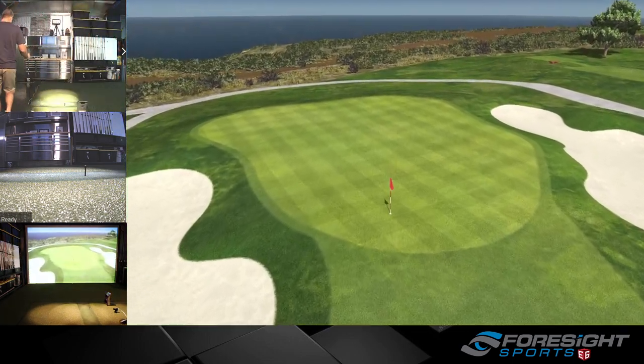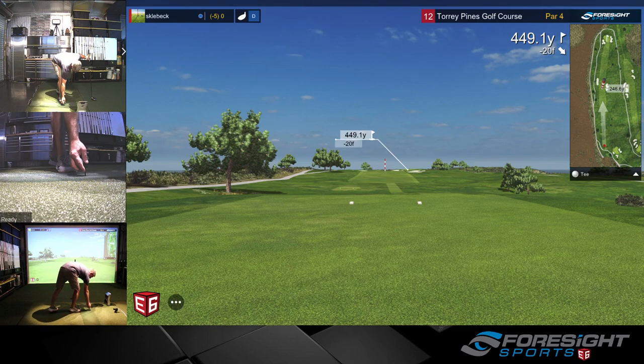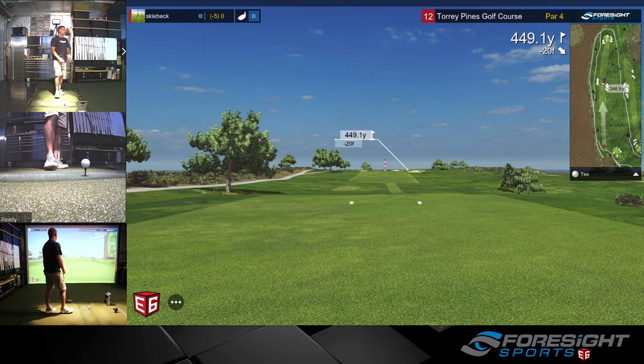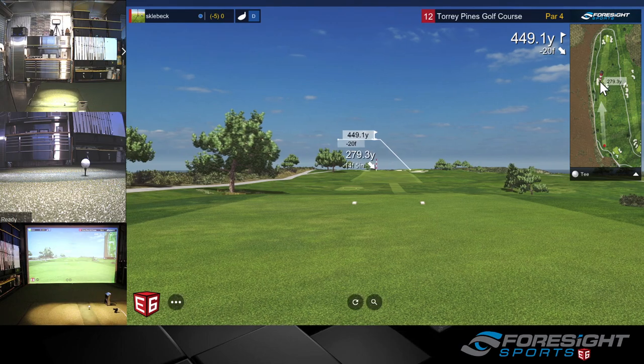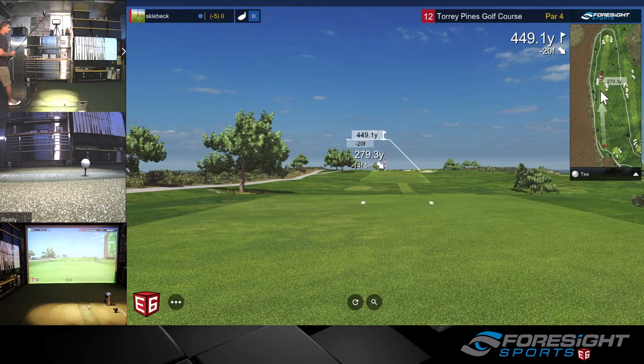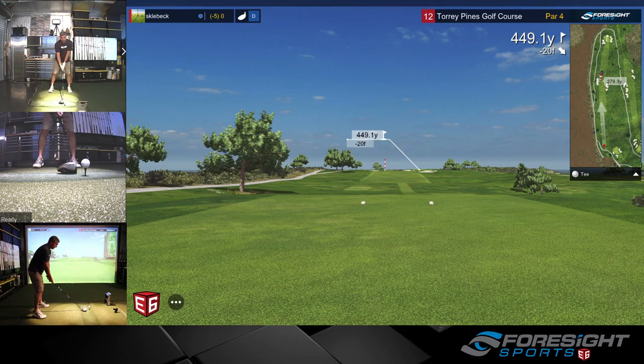Definitely the par threes — that's two of them now where I've had very bad yardage. I think the club and the yardage was okay, but for whatever reason they're flying far. So now I'm struggling with what club to hit — I don't know — this is par threes anyway.